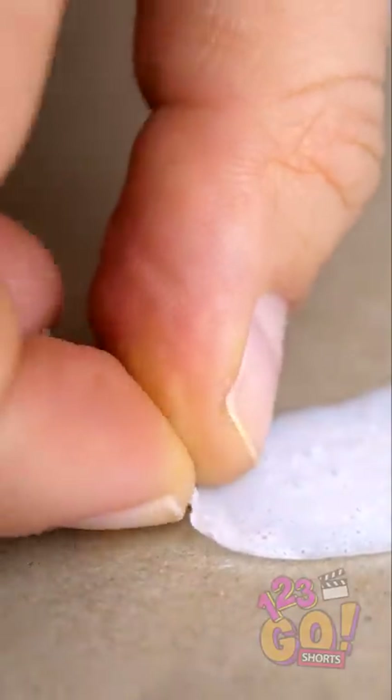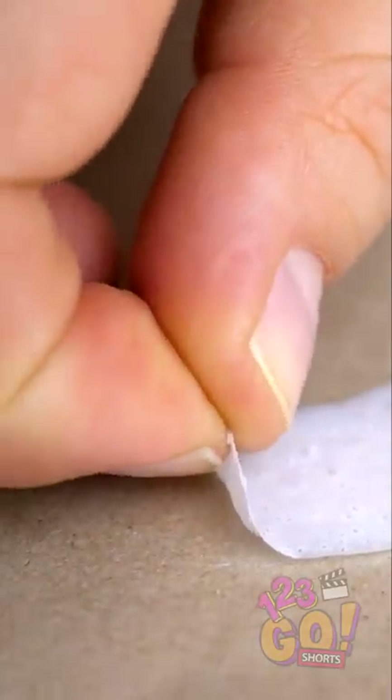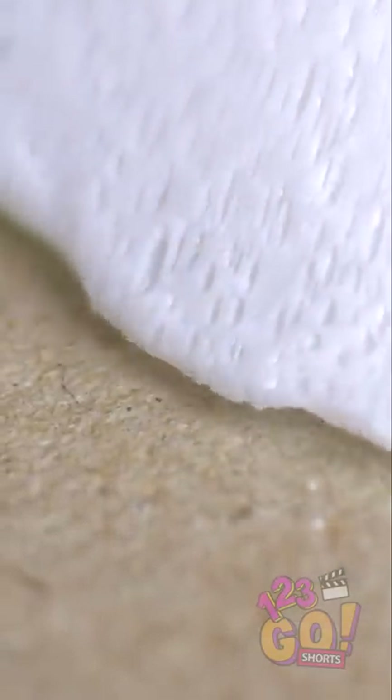Now, very slowly start to peel the glue off the glass surface. When it comes off, it should look something like this. Looks like some alien gel or something.